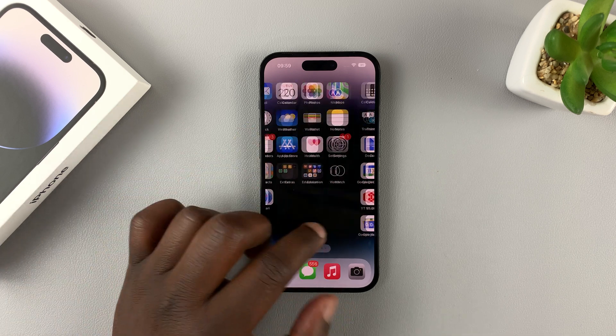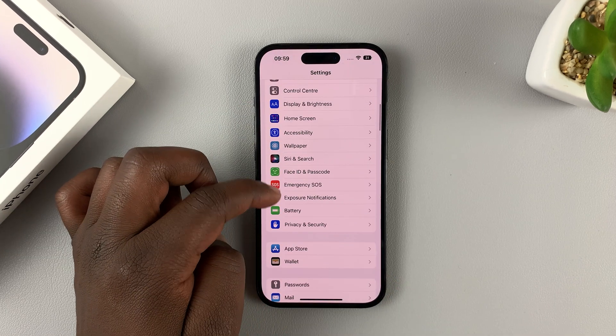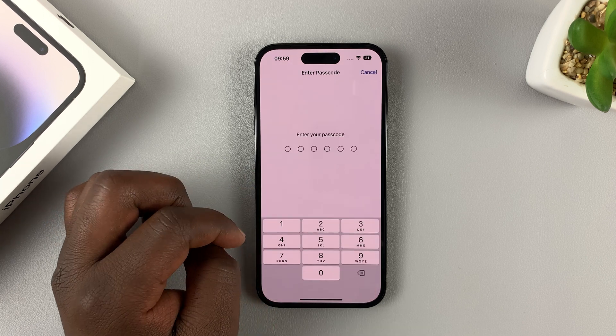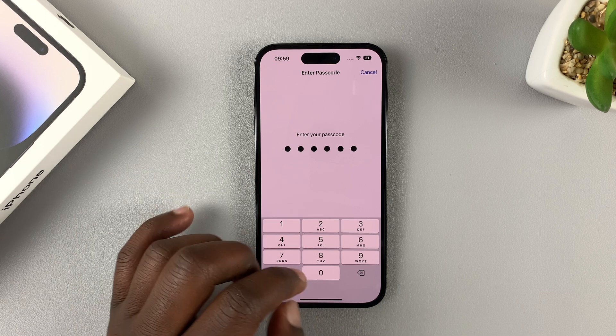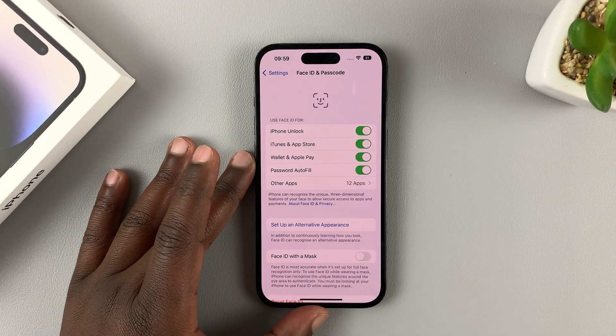So to do that, simply go to Settings. On the Settings page, scroll down to Face ID and Passcode, tap on that, enter your current passcode, and that should get you inside Face ID and Passcode settings.